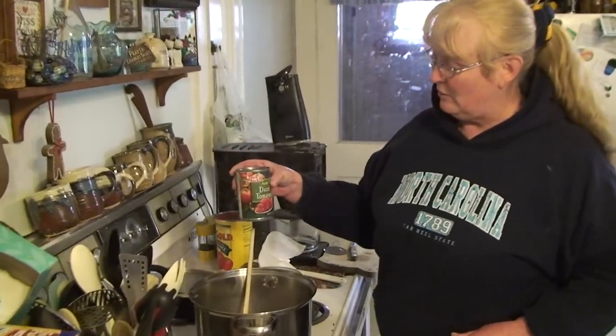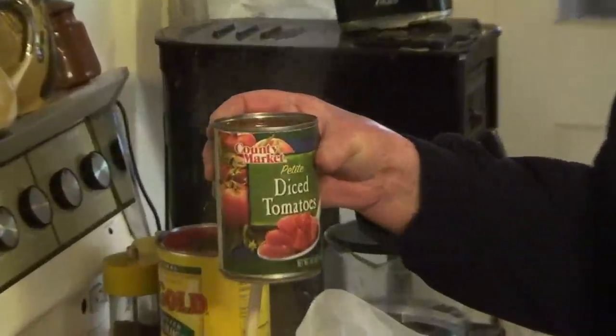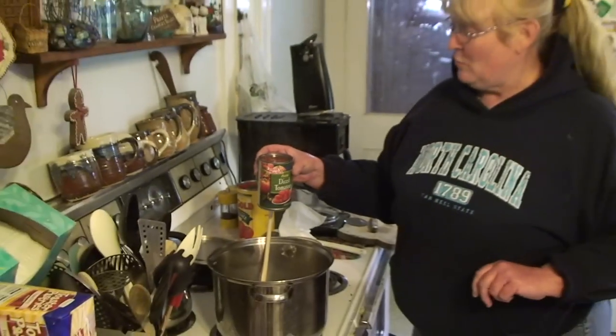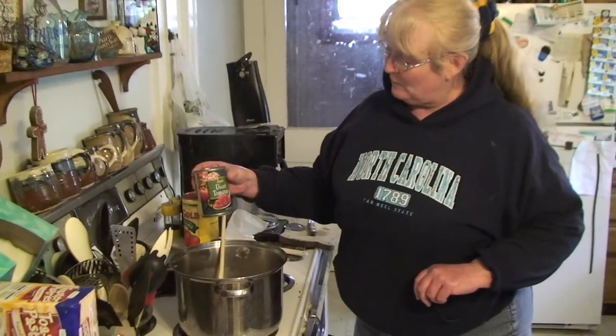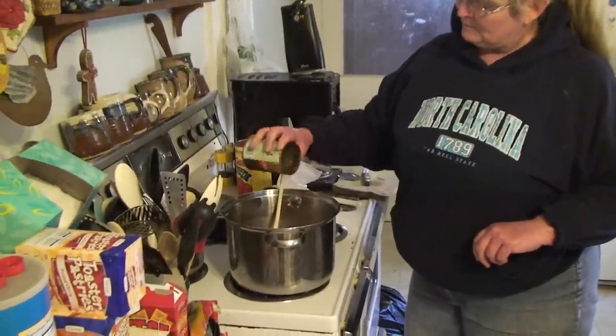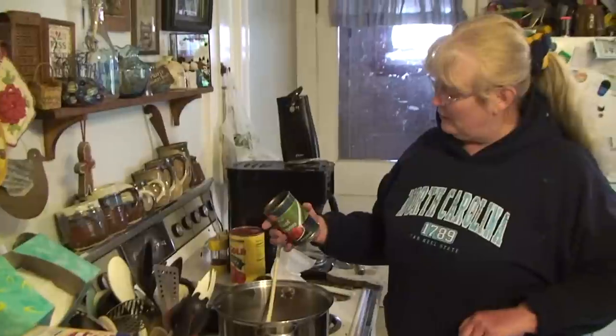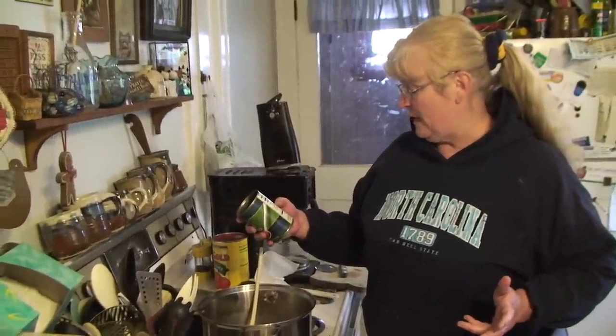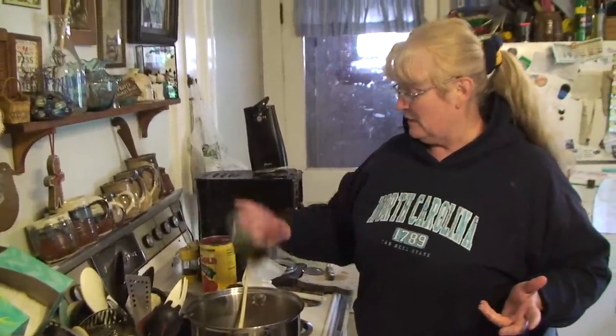Next I'm going to add one can of petite diced tomatoes, and you want to make sure you use petite because the bite-sized pieces are much more appetizing. We've got petite diced tomatoes, juice and all. And if you're an ingredient or label reader, it's just tomatoes and tomato juice — nothing else is in here.